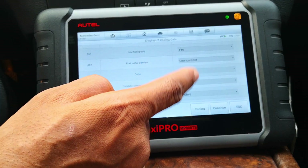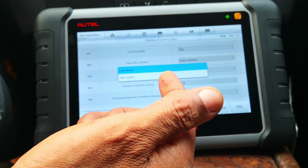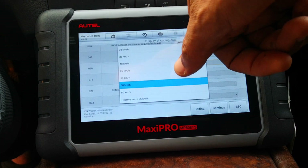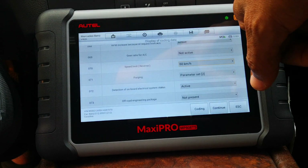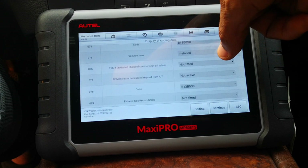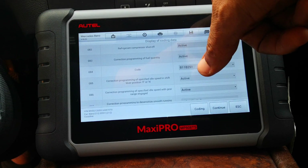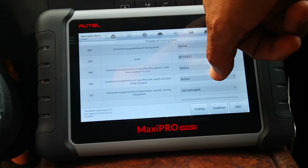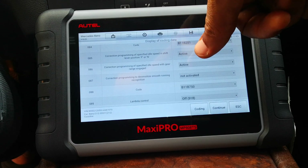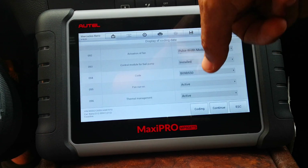Fuel sulfur content — if you're in an area where the fuel sulfur content is low, you can select that. Speed limit on reverse is currently set at 60 kilometers per hour — you can edit that and choose something else. There's also programming of fuel quantity correction, programming of specified idle speed, and speed limit settings among other options.